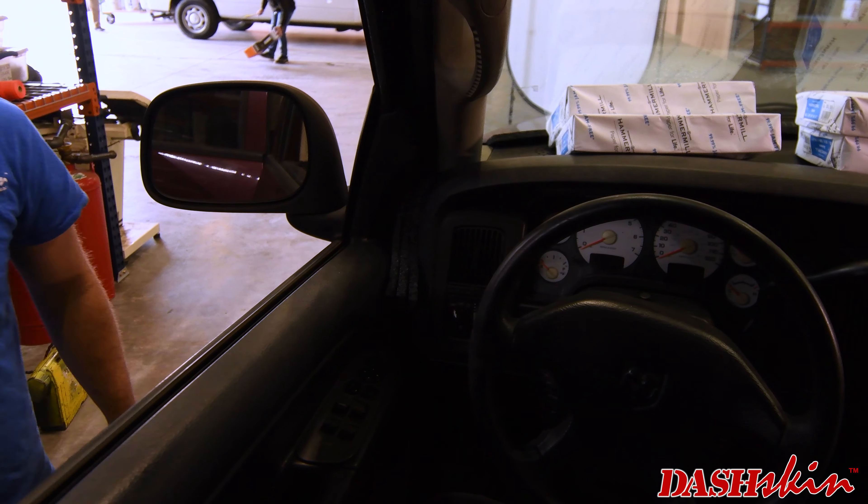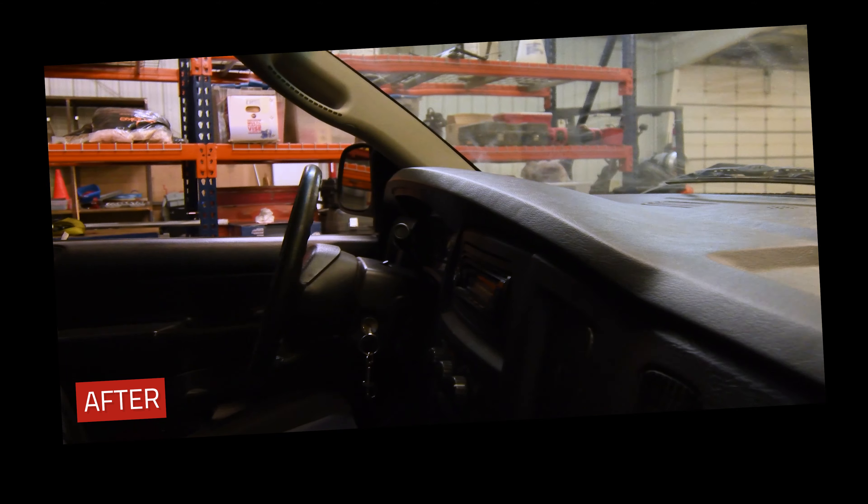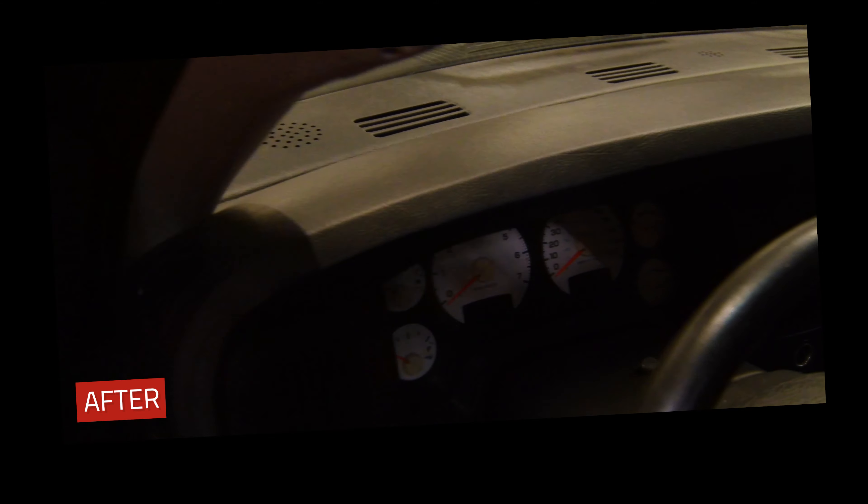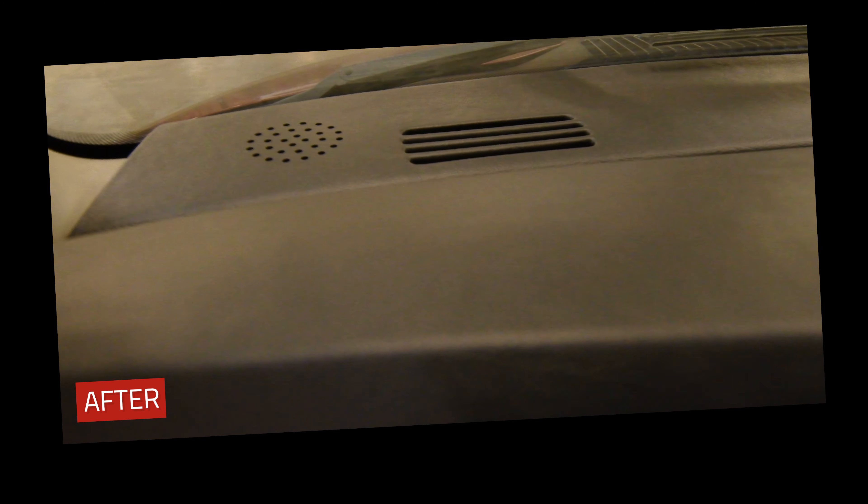Close a rag or foam between the sides of the cover and the doors.